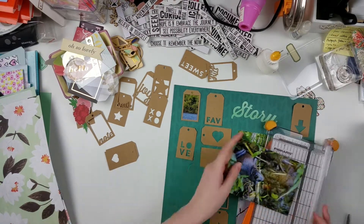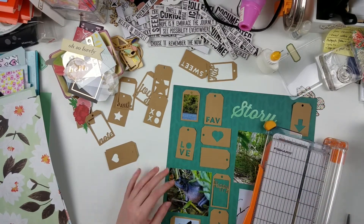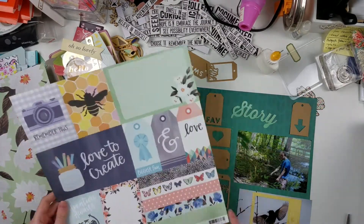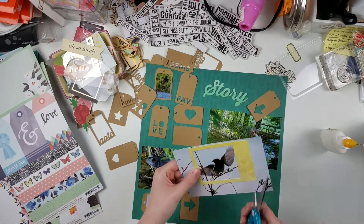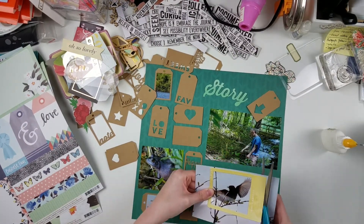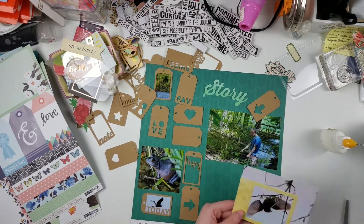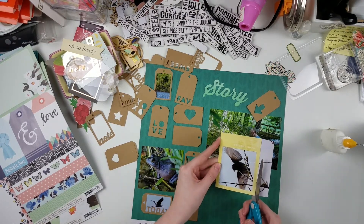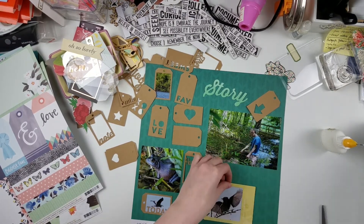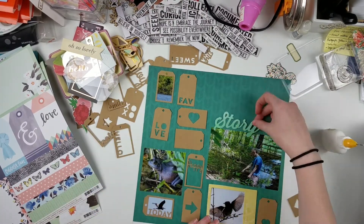The background paper is one of those papers from Joann's that you can get for like twelve for two dollars. I think this one's from American Crafts — it's got a beautiful chevron pattern. I chose this patterned paper background because I thought it let the lighter colors in the photos pop quite a bit. This bird photo has a very light gray background for the sky, and I thought that the teal background really helped everything pop.